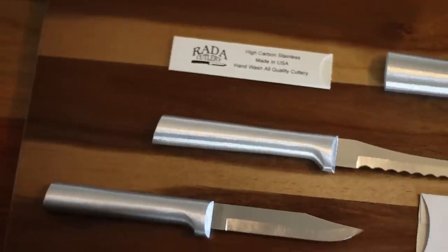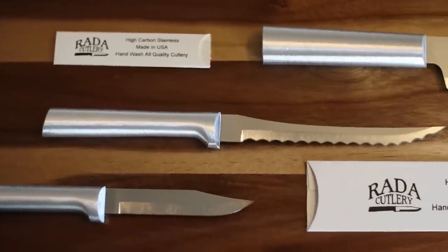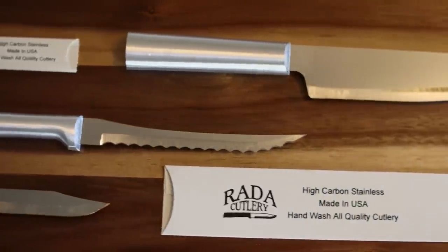They have a serrated tomato knife. I love their knives because they're super lightweight. I don't like big bulky knives. I like the stainless handle too — they're easy to clean, and visually I think they're a beautiful knife. It's nice when something is both functional and good-looking.